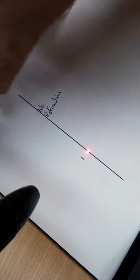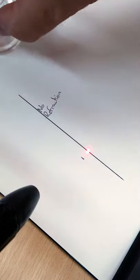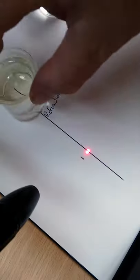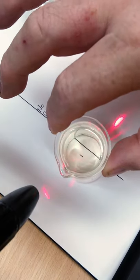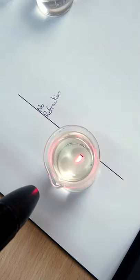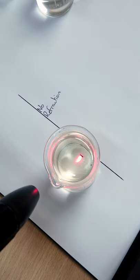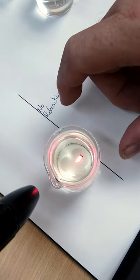If I make the water deeper, then the dot moves more. But if I now take two liquids — this is oil floating on water — we can see the dot moves even more, showing one medium bends it and the other medium bends it even more.